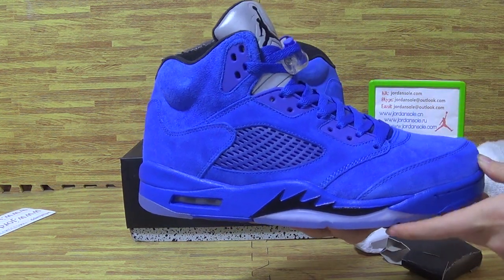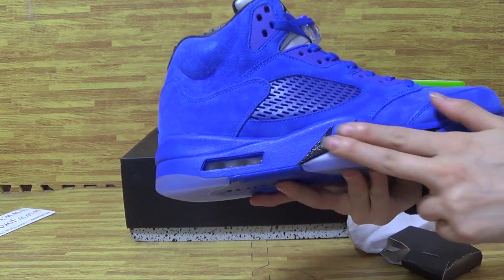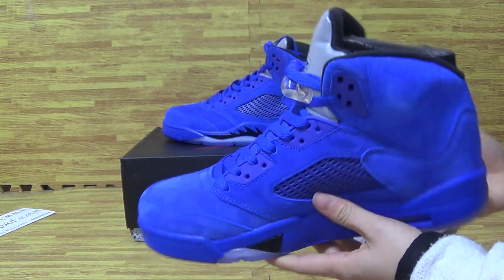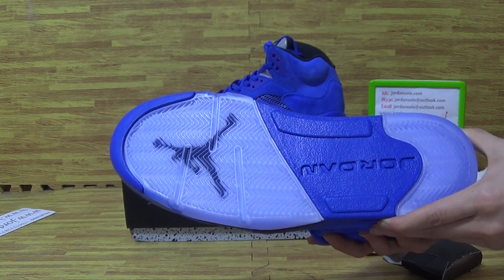Now let me show you guys the second shoe — this one is also nice. This side and the back, also shoes as well.